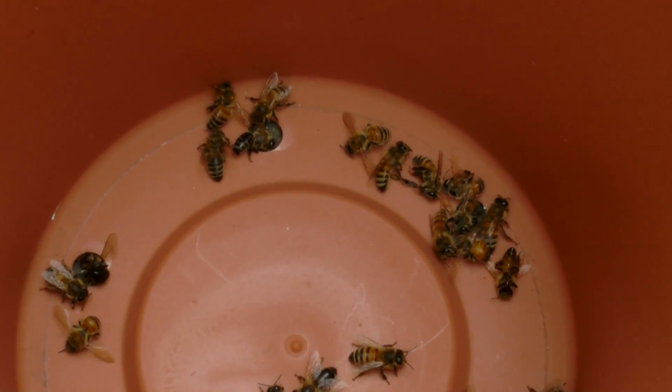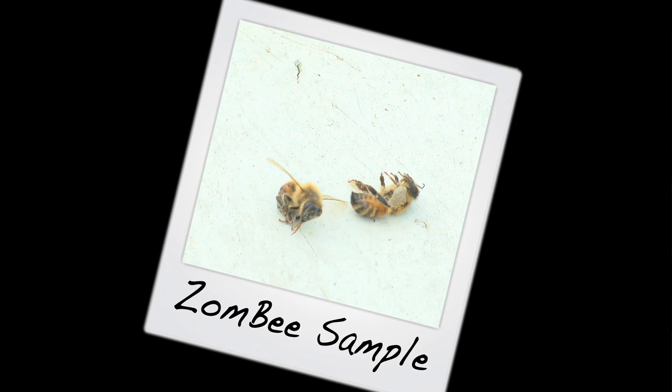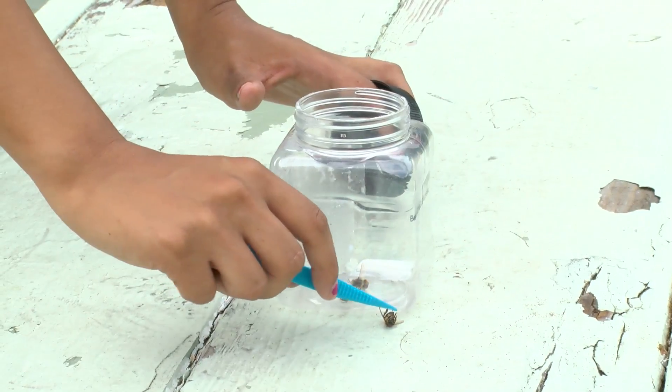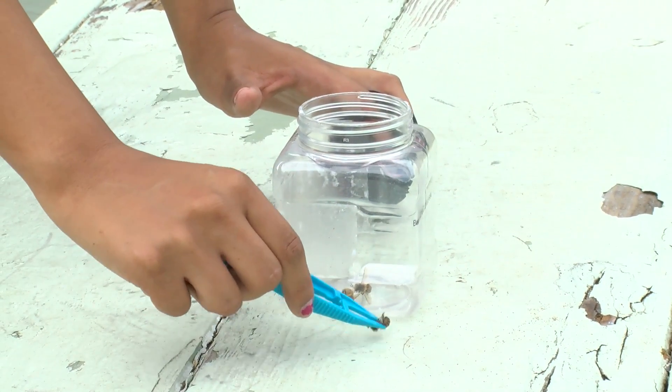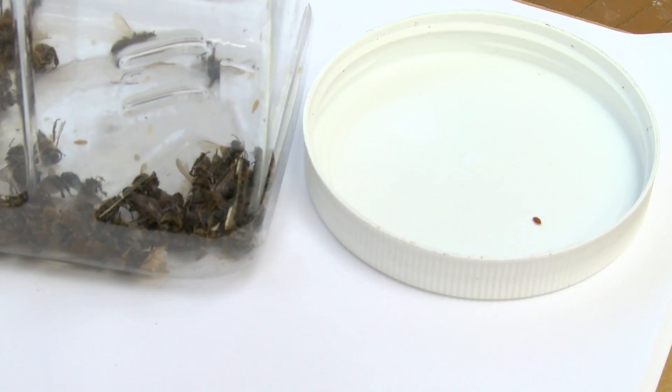When you've found suspicious bees, take pictures of the bees with a smartphone or a digital camera. Put them in a resealable container, but be careful — use tweezers, because zombie bees can still sting you. You can use plastic baggies, plastic containers, or bottles.